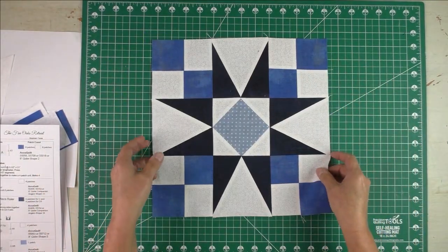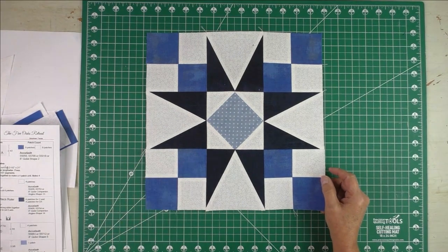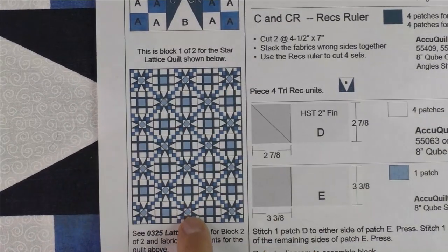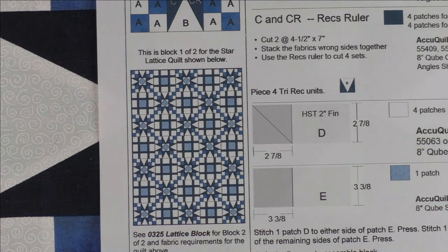This is our finished star block. The next video will have the lattice block, along with instructions for making the full quilt at 60 by 84 inches finished. Thank you for watching.